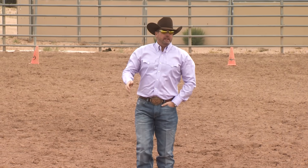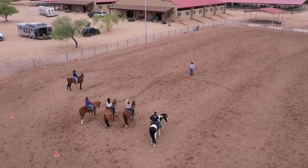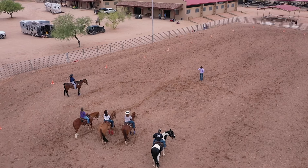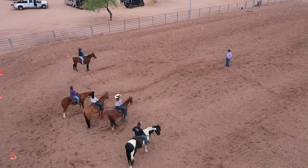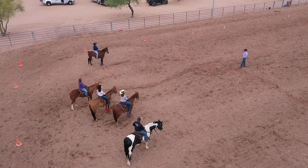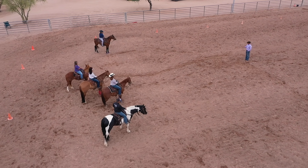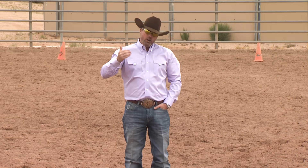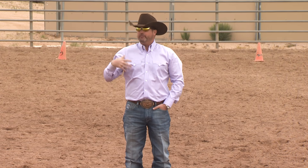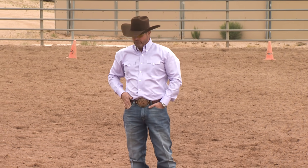Okay guys, so everybody did pretty good there on the cruising lesson at the trot and canter. Nobody's horse was really running off and building speed. A couple of lazier ones, but I'd rather that than them be running off. We're just doing a brief overview of some of the fundamental exercises. If people are watching this and you can't do these things, go back and watch the Fundamentals kit. If you're a premium club member, go back and complete every step of the Fundamentals level.